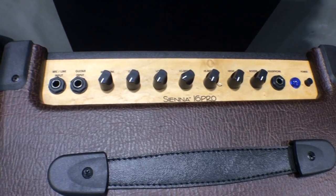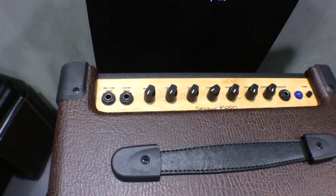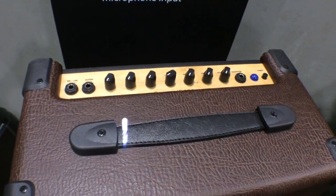It has a mic line input, so you can plug your guitar or you can actually plug in vocals. It also has reverb built in, so you can get the tone you want out of it.